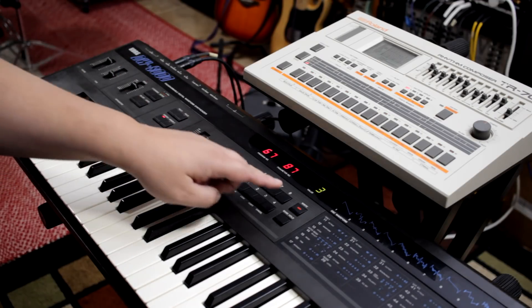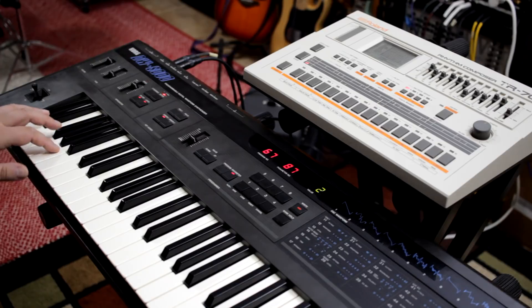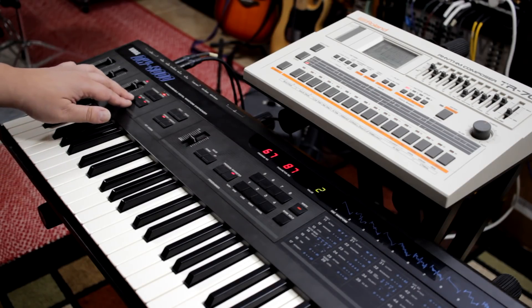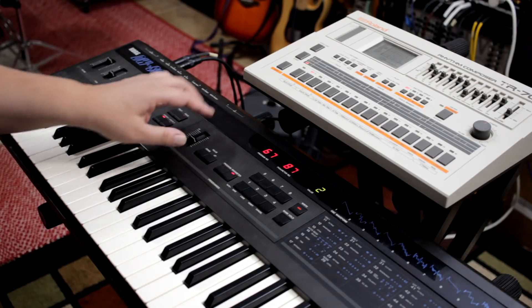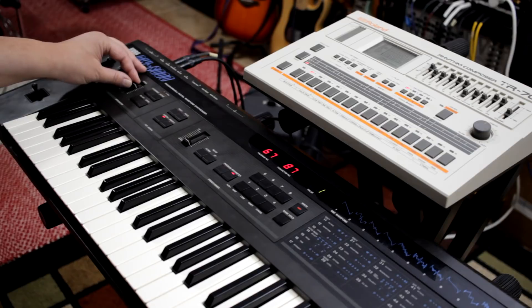And again, you can also change the resolution to a 1/16th. And setting 1 is 1/32nd notes, so you'll want to bring the speed down.